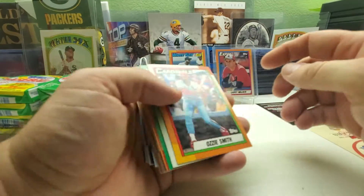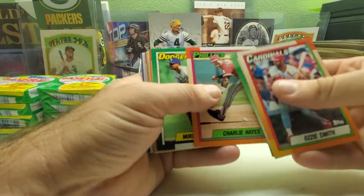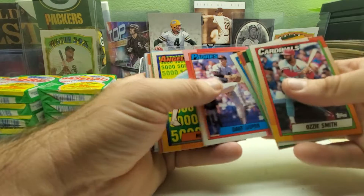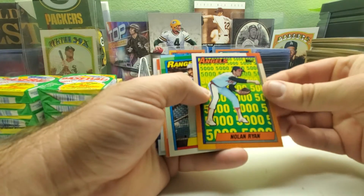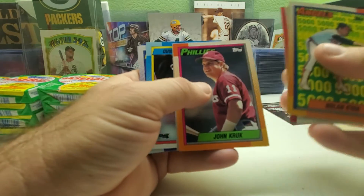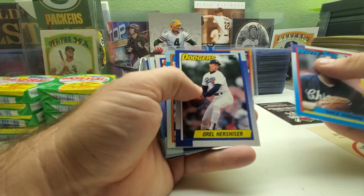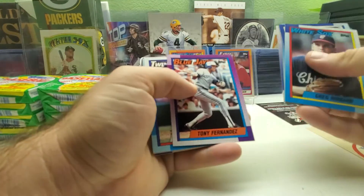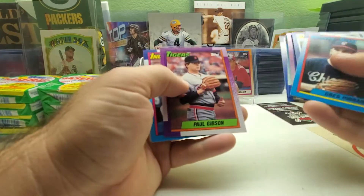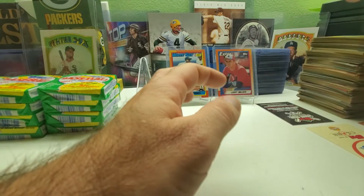We start off with the Wizard of Oz — Ozzie Smith — Mike Marshall, John Smoltz, Charlie Hayes, Mike Sharperson, Jody Reed, Fred Lynn turn-back-the-clock, then Nolan Ryan 5000 with the Angels, Harold Baines, Roberto Alomar, John Kruk, Orel Hershiser, Tony Fernandez, Charlie Hough, Alfredo Griffin, and Barry Bonds to end up as the last card of that pack.